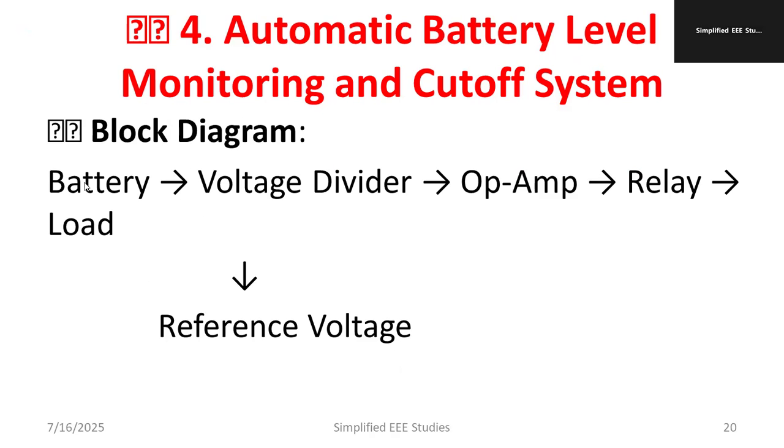The block diagram is as follows. We have a battery whose voltage is sensed using a voltage divider. The voltage divider is connected to an op-amp, which acts as a comparator. Instead of an op-amp, we can also use a microcontroller. The output of the op-amp drives a relay, and the relay is fed to the load — an LED. The voltage divider compares the actual voltage with a reference voltage and activates the relay accordingly.